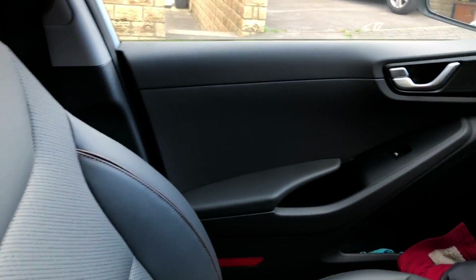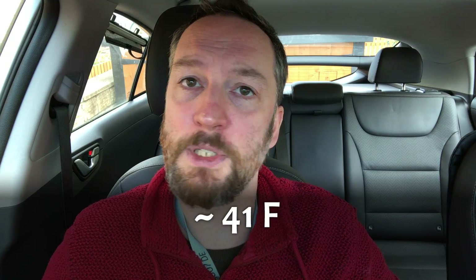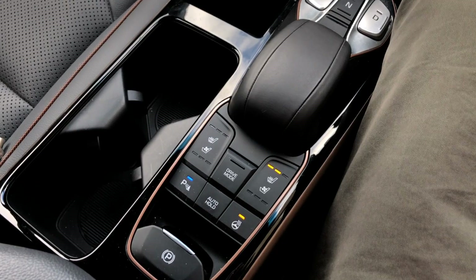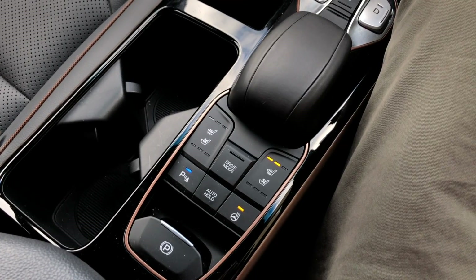Interestingly, the Ioniq doesn't mist up as much as the Leaf used to in these temperatures around five degrees Celsius. The Leaf used to mist up and I always had the AC with heat combined running onto the windscreen to keep it clear. The Ioniq Electric seems to have some airflow that keeps it clear — it's got the auto-demister sensor I showed in the previous '25 lesser known features' video. So I was mainly making do with two bars on the seat heater and the steering wheel heater.